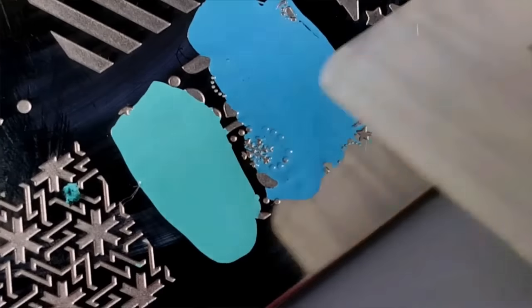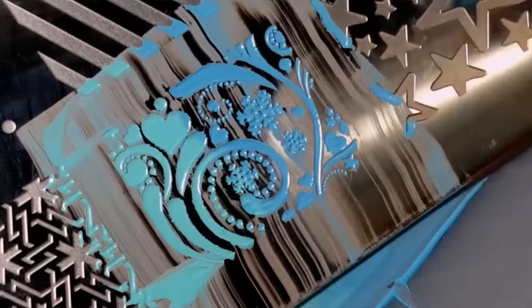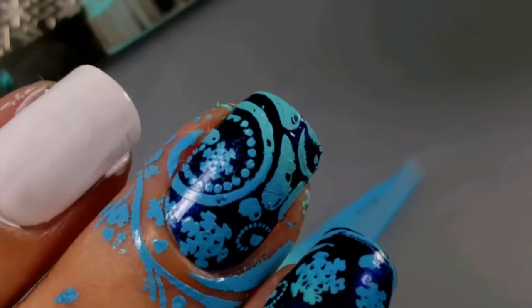Using your scraper, blend the two colors together. Pick the image up with your stamper and apply it to your nail. You will use this design on all of your nails except for the accent nail.